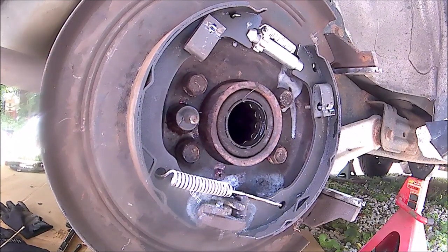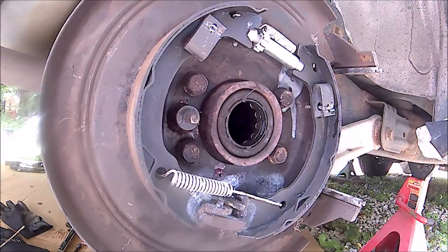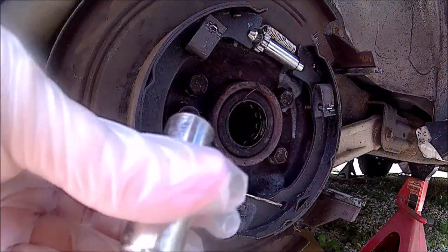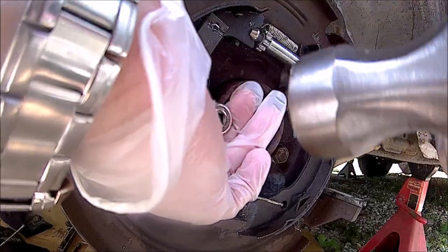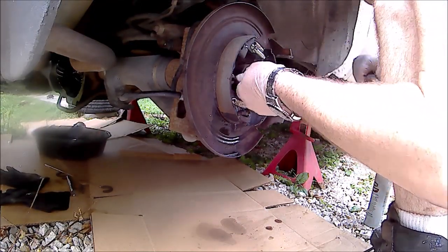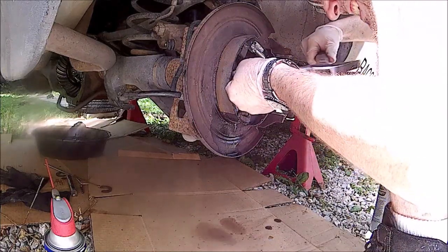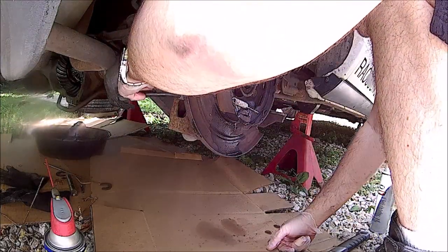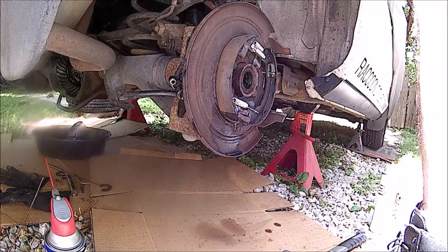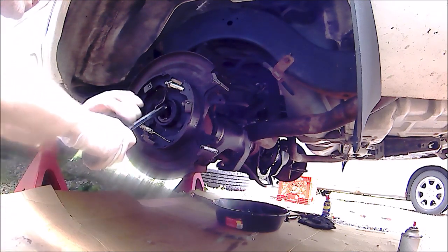Now if you want to get the axle out the full way to inspect it and make sure it's not cracked or damaged, after you pry it out of the way and bang on it, I've got a 13mm that fits nicely over here and we'll drive it out. There we go — sensor out. We're going to anti-seize that and clean the inside so we don't have that problem next time. We got our seal puller; we're going to try to grab the old seal and pull it out.